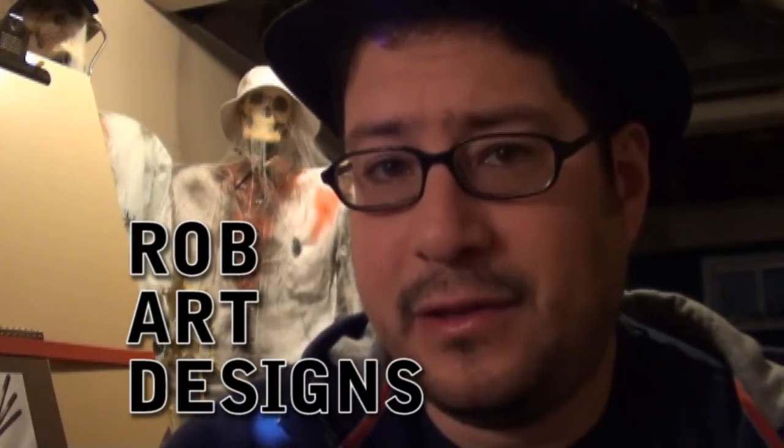Support me, subscribe, view, give a thumbs up, ask me questions, talk to me. I'm Rob, and art is rad. Rob Art Designs.